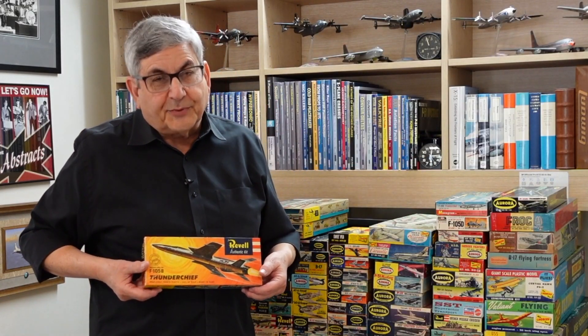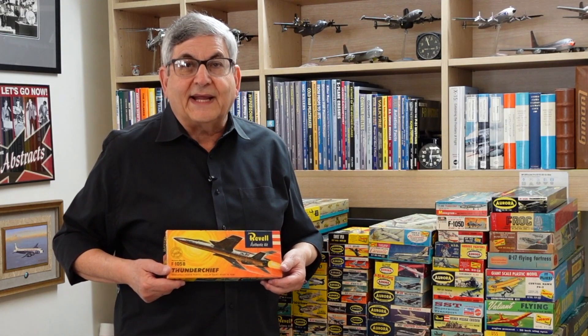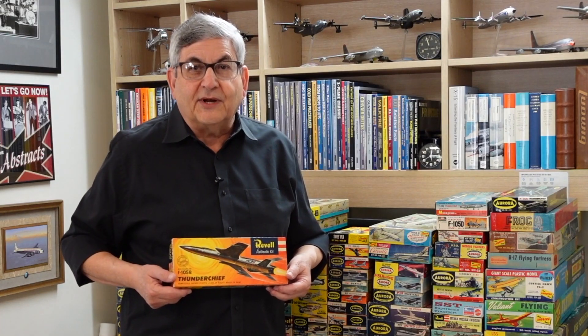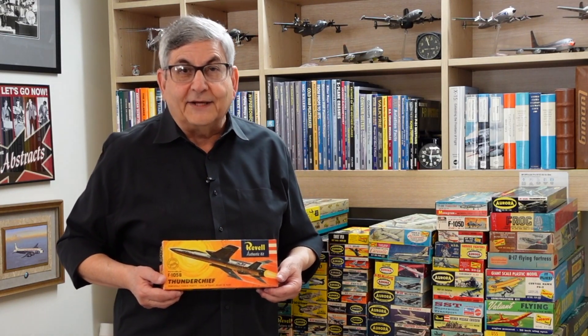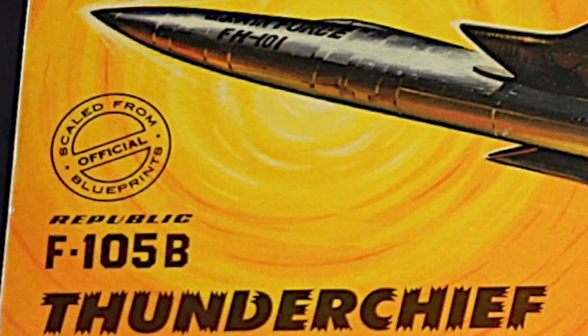The first of the three models was from Revell in Venice, California. And there's a personal story here. As I'd mentioned in other episodes, my uncle George worked for Republic for 32 years as a chief engineer. He designed the windshield and canopy, and later the rocket ejection seat on the 105. I remember him coming over for a family dinner one Sunday night, and he was so excited because he had met Revell engineers from California who were in the plant researching the 105 for a new model that was going to come out about a year later. He was so impressed that Revell would send representatives to the plant to study the airplane in detail. So when you see the mark on the cover 'scaled from official blueprints,' they weren't kidding — they were in the plant researching the jet.